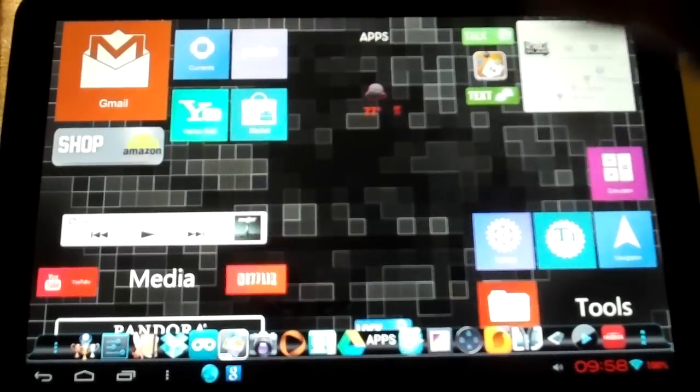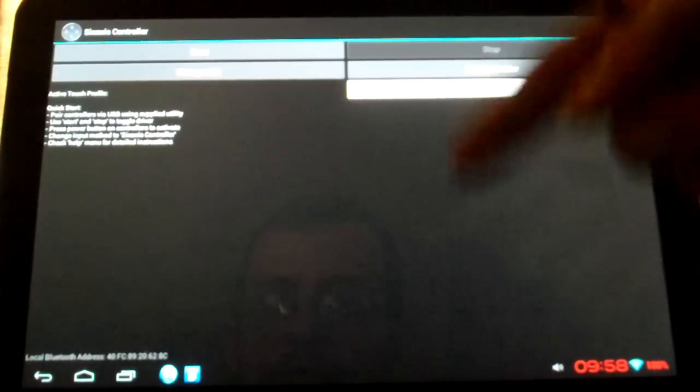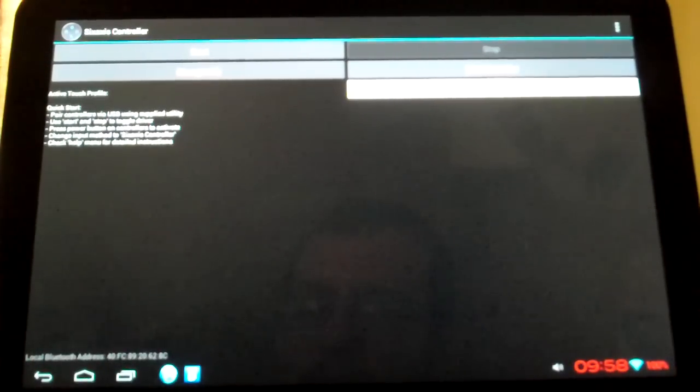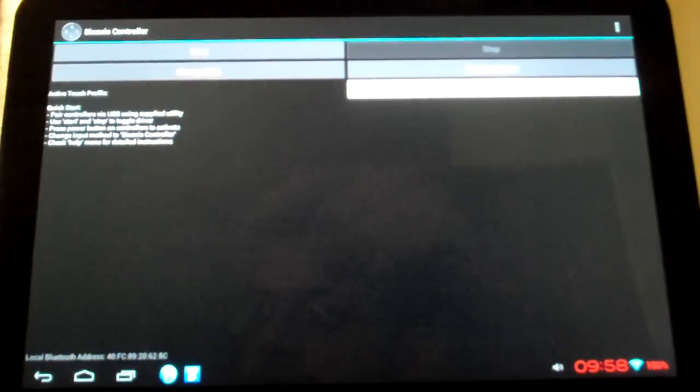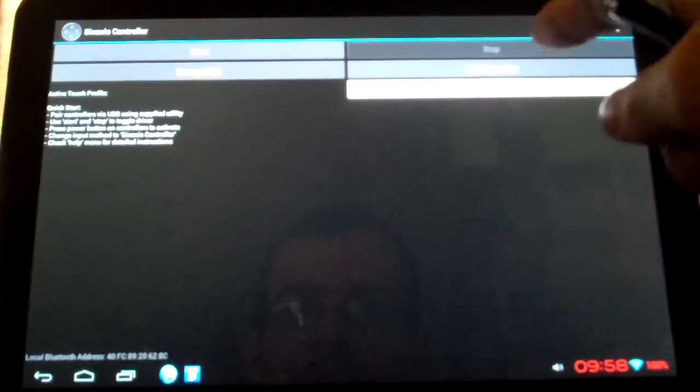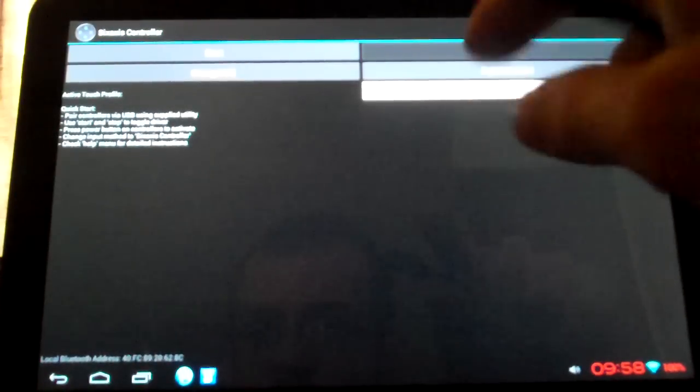So we are going to start the app. Now, after you first download the app, you got your PS3 controller and your little OTG cable. Hook up this to your Zoom, plug in your controller with your cable — the lights will start flashing. Then you are going to hit Pair Controller. It's going to run through a little thing, pop up a Bluetooth address, which is the Bluetooth address of your device. Then you hit Pair, and it will set up your controller with this as the master Bluetooth address.